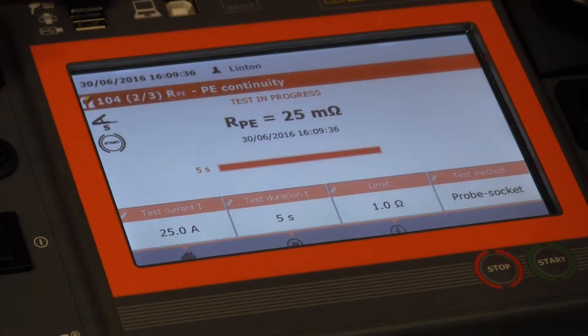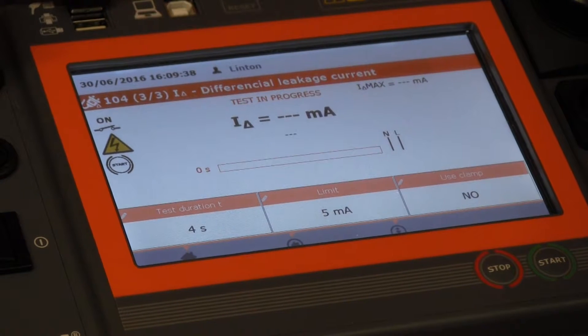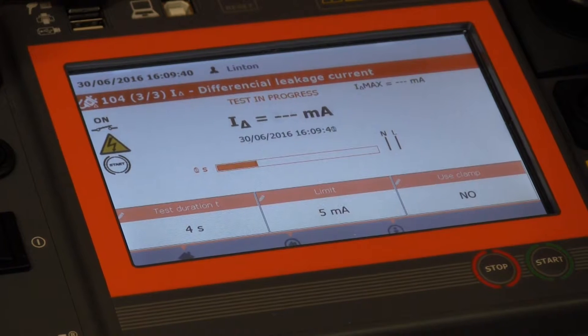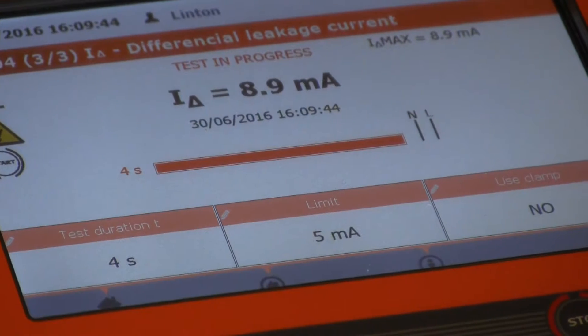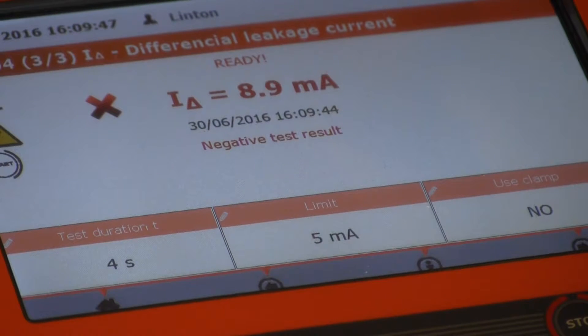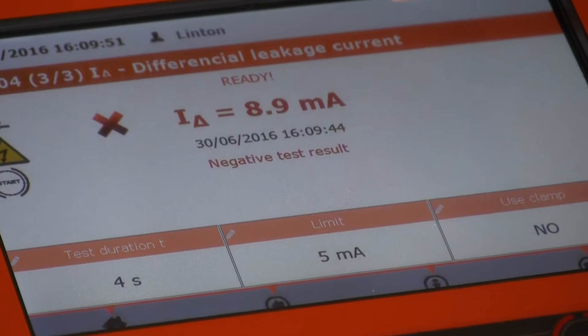It's just about 25 milliamps and now it's going to put the switch on and it's now doing a powered-up leakage test. If we look at the leakage it's 8.9 milliamps and you can see the screen's gone red, which tells me that it's a fail.